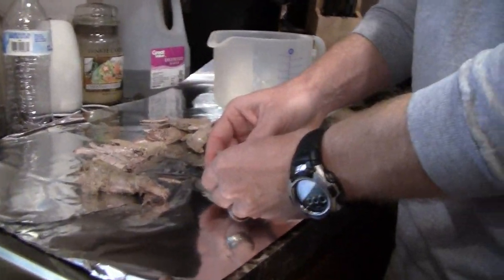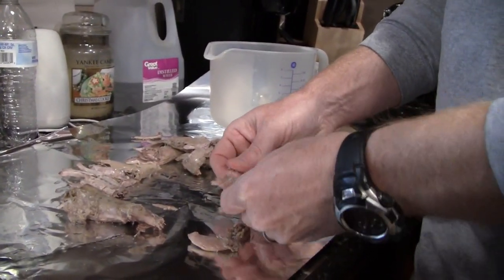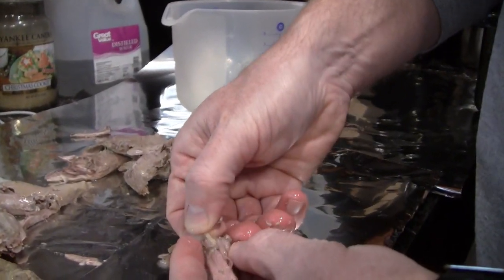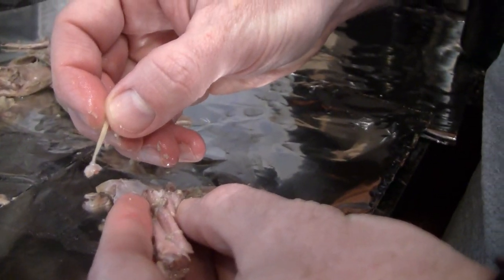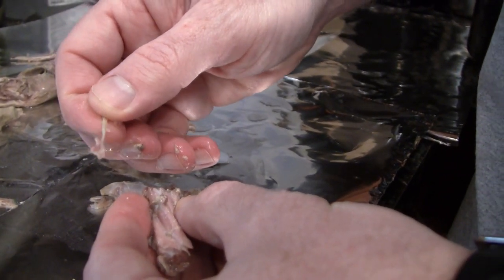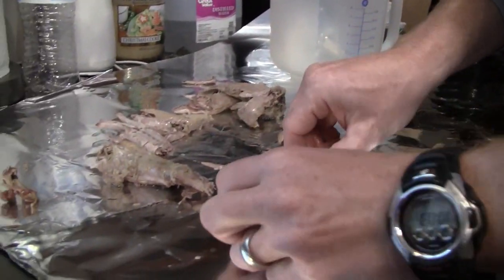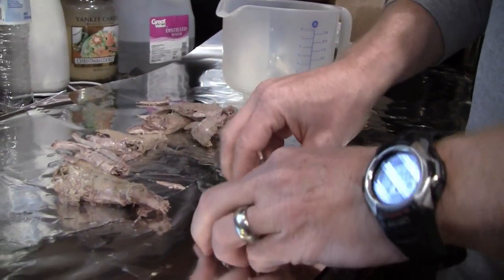When you're deboning your squirrel, these are back legs. You want to make sure you get all the bones out. There's a bone in here I call the toothpick bone — you've got to watch that one. If you leave that one in your meat you may have some unhappy recipients of a mouthful, so make sure you get that bone out. Then your back leg is ready to be put in for the stew.